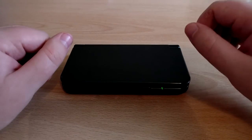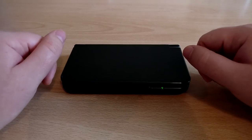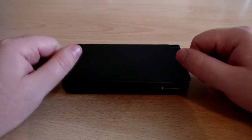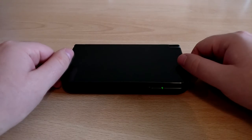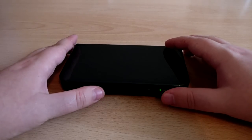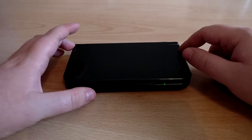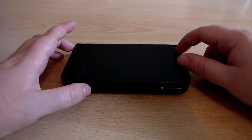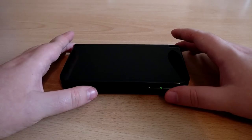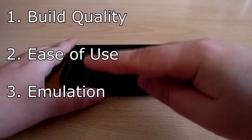Hey everyone, it's the Snakey back again with another video. Today I'm doing a tech review video and I'm hoping that I don't ruin this genre for everybody on YouTube that enjoys watching these type of videos. Today I'm going to be taking a look at the GPD XD — in my opinion the best handheld emulation system on the market today. I want to give my thoughts and opinions on why this is, reviewing it on three different categories.